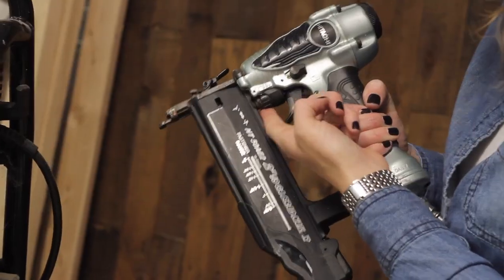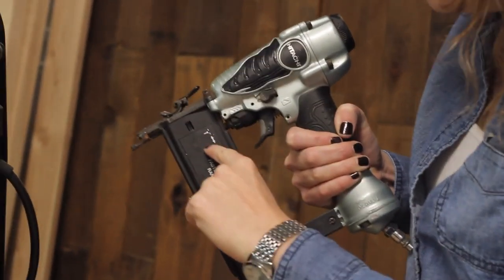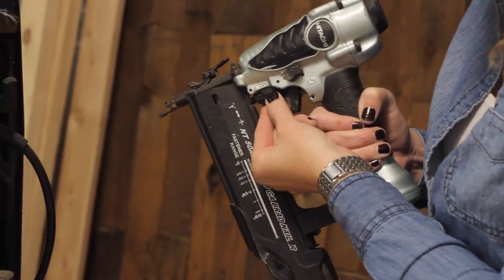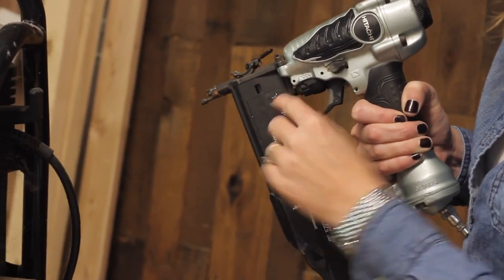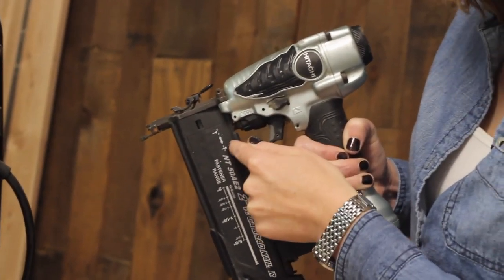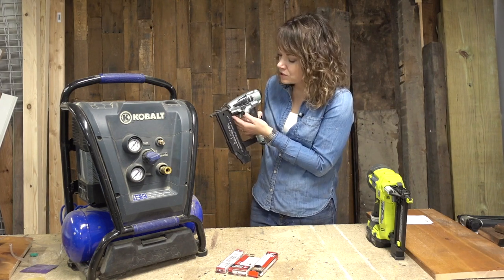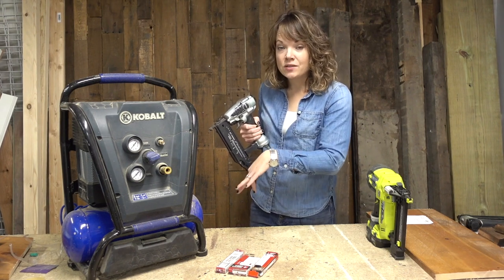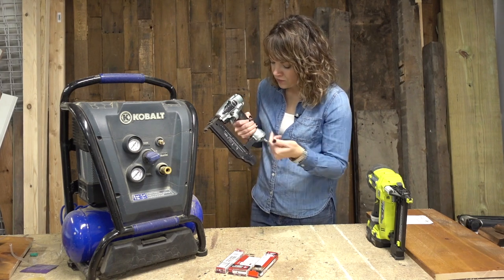There is also a little wheel here that you can spin left or right, and it shows you an indicator. If you take it counterclockwise, the nail will go in and sink a little bit into the wood. If you take it the other way, it will sit up a little bit higher. You just do a test run and see where you need to adjust it — whether you want your nail sticking out or sunk in so you can fill the nail holes when you are done. That is the gauge lever.